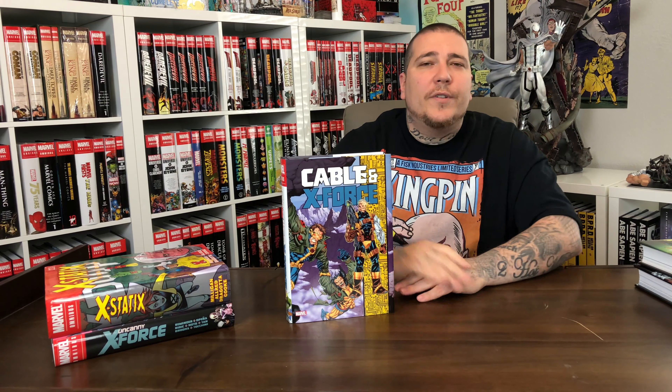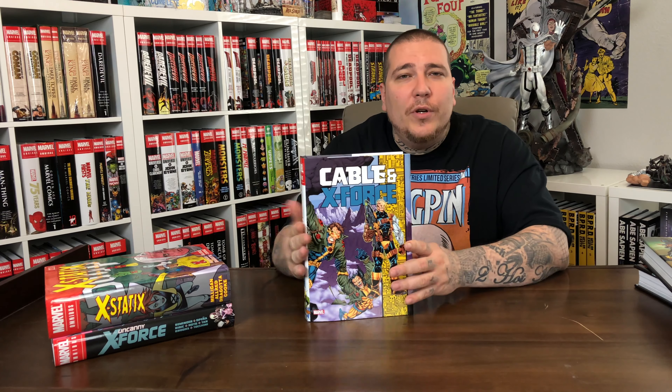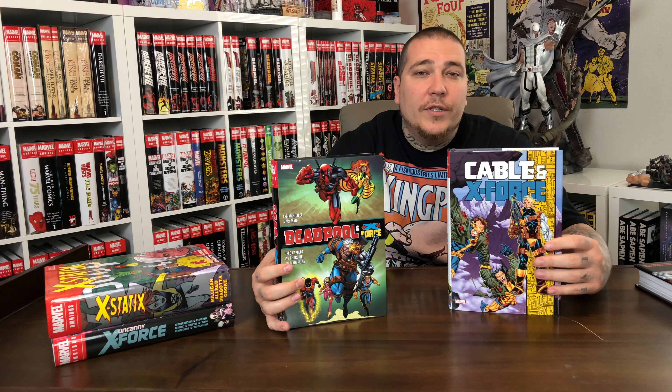Deadpool and the X-Force ends on issue 31 of X-Force and issue 8 of Cable. Cable and the X-Force, which is the most recent omnibus to come out, continues where this book leaves off and collects X-Force 32 through 43. It has Annual 3, and then Cable 9 through 20. So this book is a direct follow-up to the previous one, which is good to know.